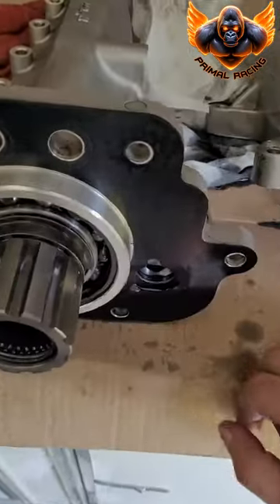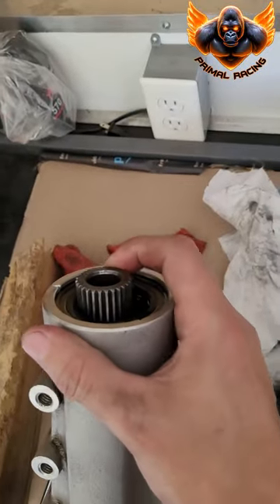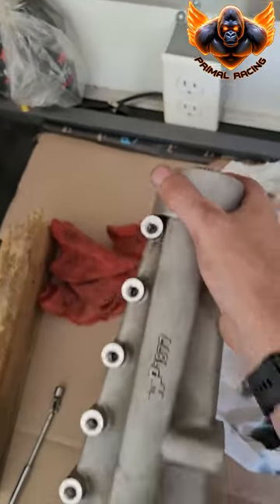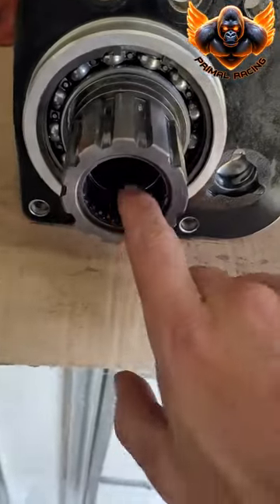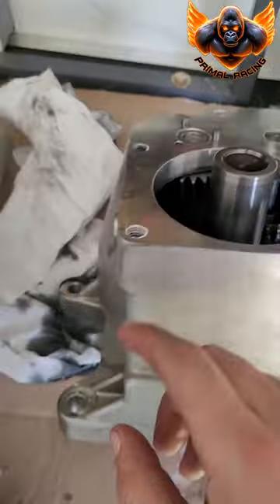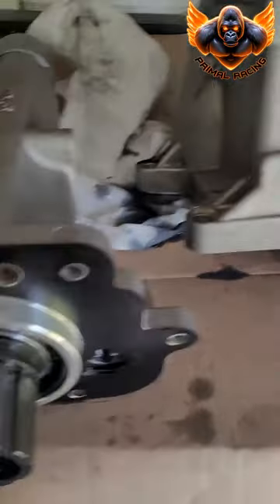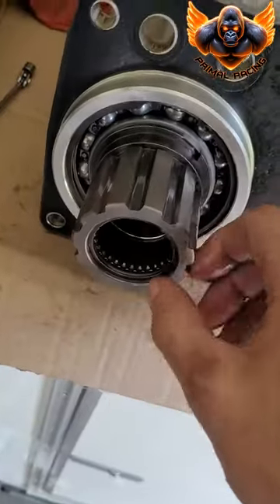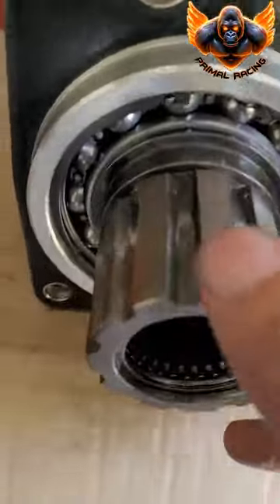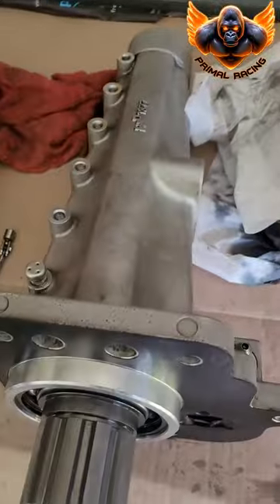On the tail housing here — pretty cool design. The tail shaft is going to stay in there and has some play so it's not too rigid when you're racing. There are needle bearings on the inside because this shaft goes inside this part. Check these needle bearings — make sure they're not worn out or flat — and then there's also a retaining bearing here. Make sure those are all good.